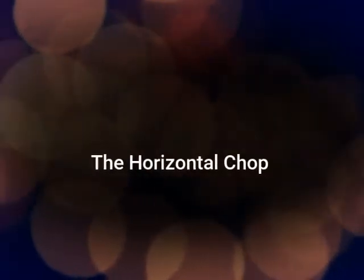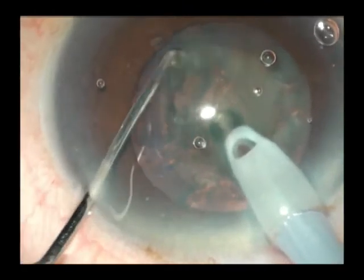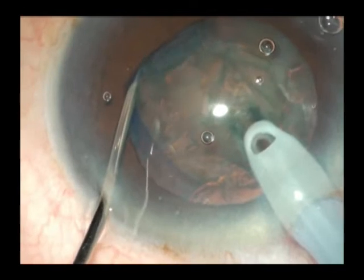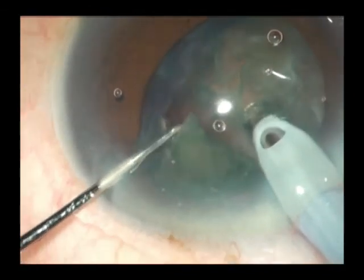Should you choose to emulsify these soft cataracts within the capsular bag itself, the horizontal chop technique is probably the best option. In this technique, a blunt tip chopper is passed deep to the rhexis, hooks onto the equator, and then is pulled towards the phaco probe, and both are separated resulting in an effective chop.